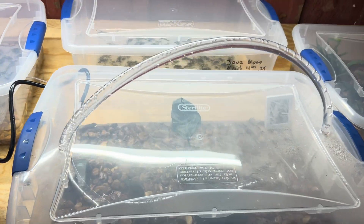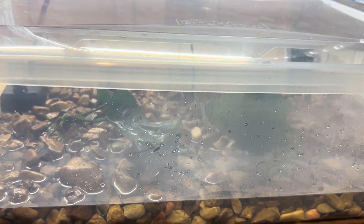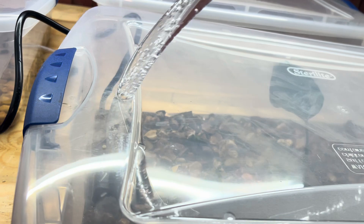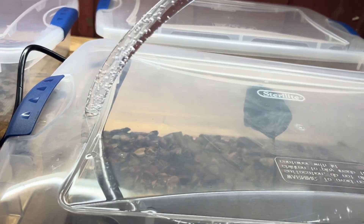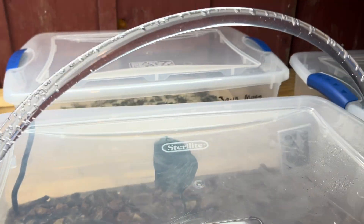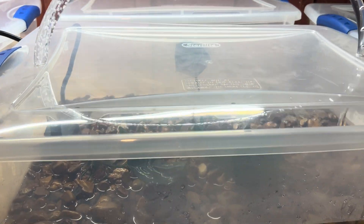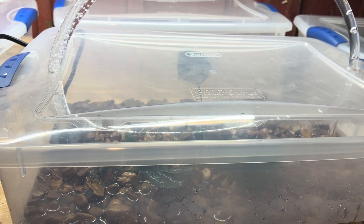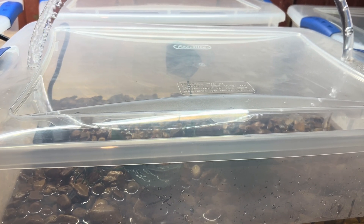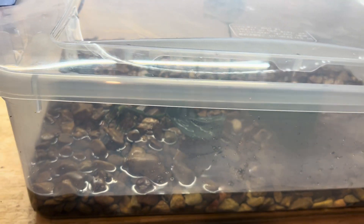This one here is similar to the first one — gravel, a little bit of water. I have a small pump that I bought at Harbor Freight for $8 and I hooked up a tube. Basically it takes the water from one side of the tank to the other and creates a little bit of flow. You can see the ripples of the water flowing.